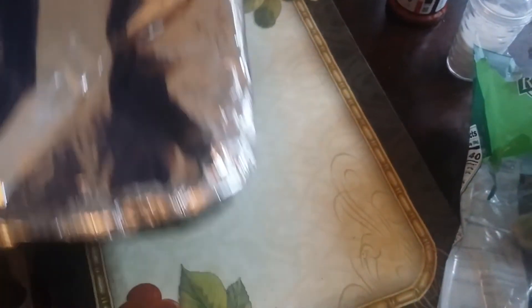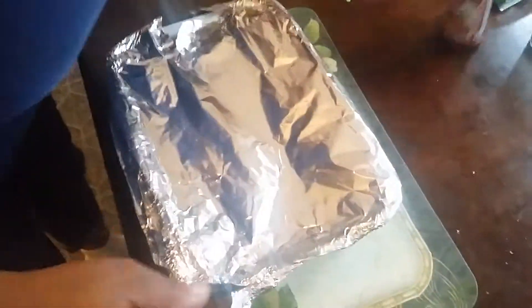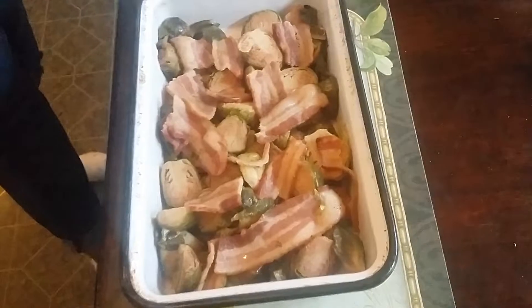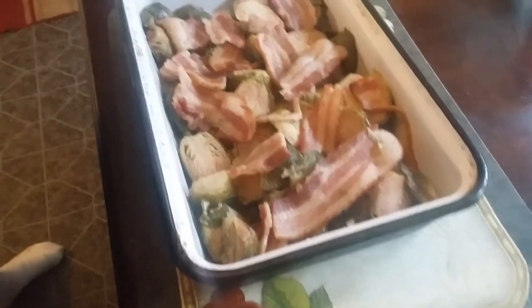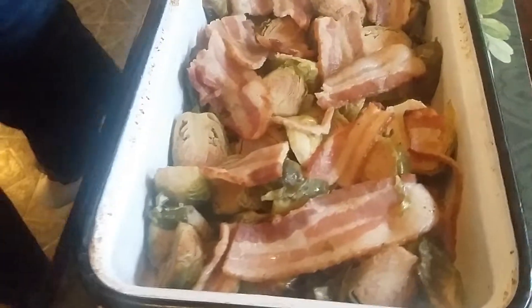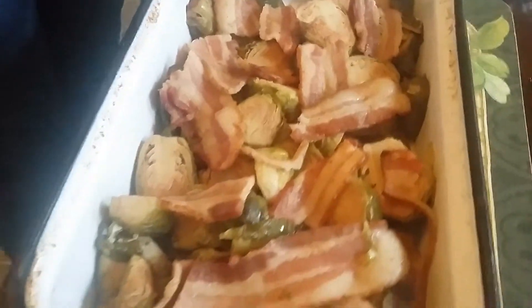Once it's out of the oven, it's going to look like this. You see how different that is — nice. The bacon is soft, the Brussels sprouts are going to be soft, it's going to be seasoned good. Everything you need for a nice side dish.